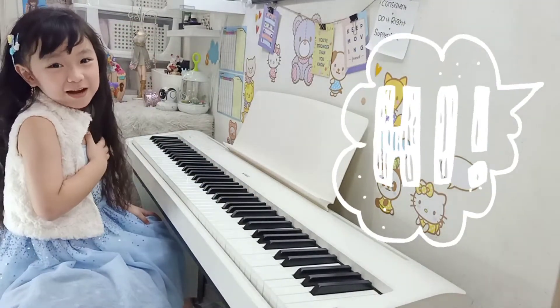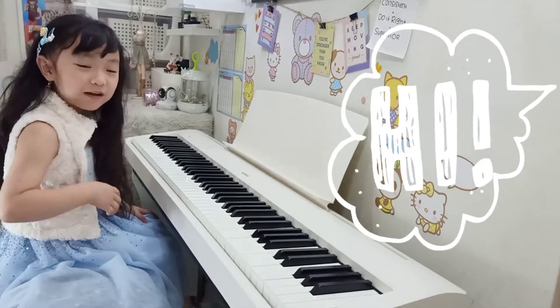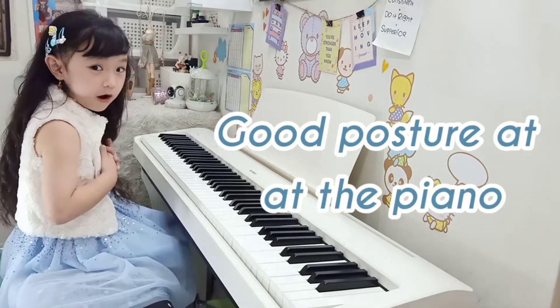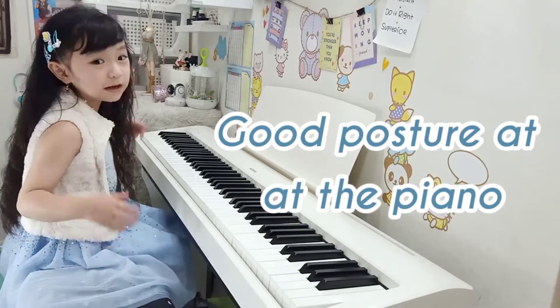Hi, welcome to my channel. My name is Sherry Lau and I'm 5 years old. In this video, I'm going to show you how to have a good posture at the piano.